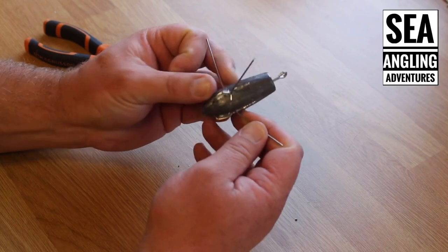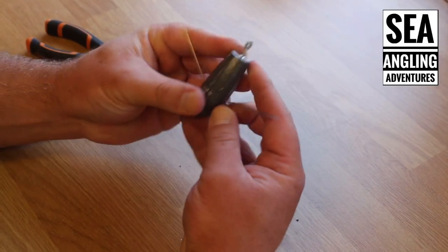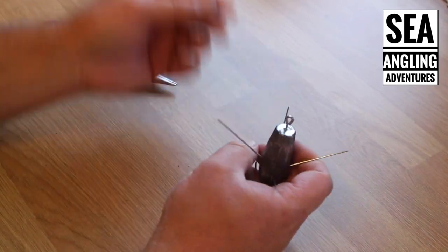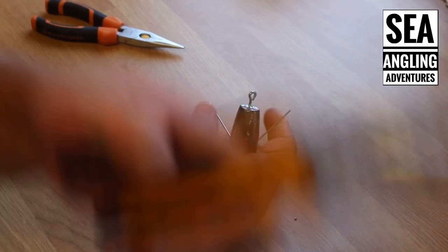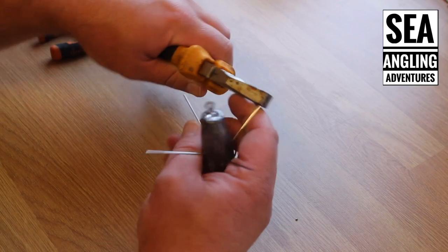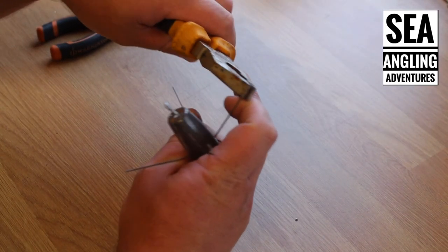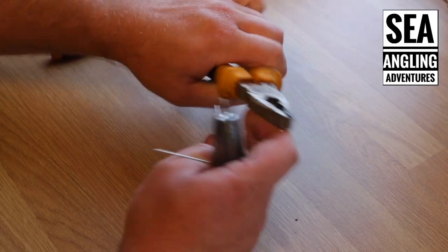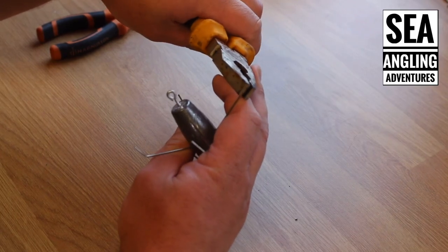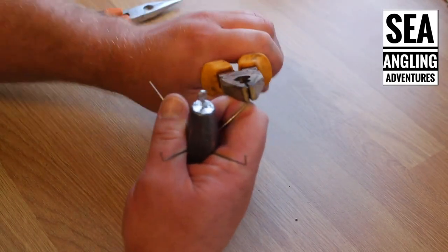I find it really does give a much firmer hold onto the seabed and does prevent a lot of that situation where your leads prematurely spring. All I do then is get the grip wires up to roughly the right angle that I like, and then with a different pair of pliers — just because it's a bit easier — I turn the tops of the wires up. This helps it work a bit more like an anchor and get a decent grip on the seabed; it helps it bed in more quickly as it's getting pulled along.